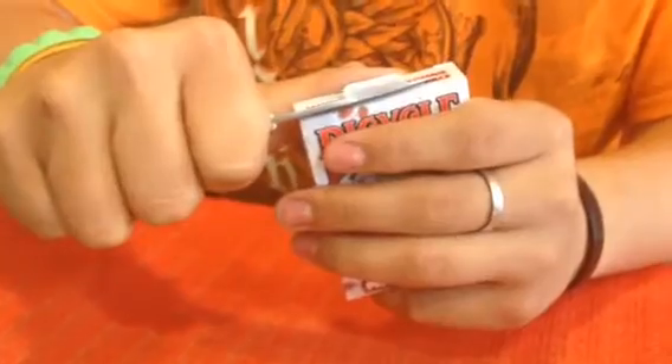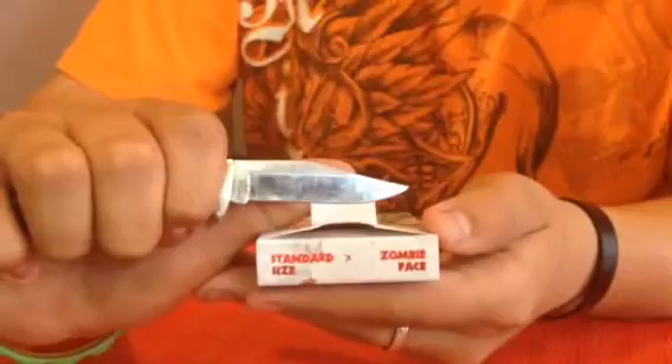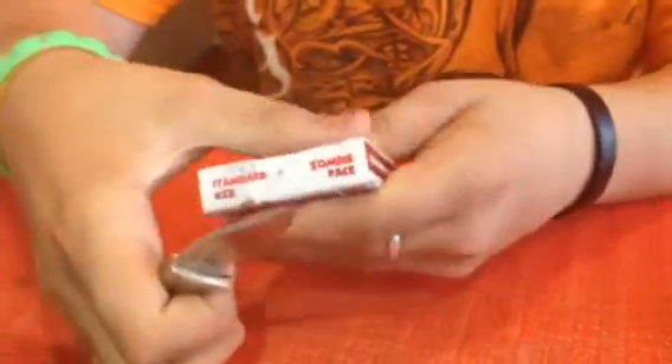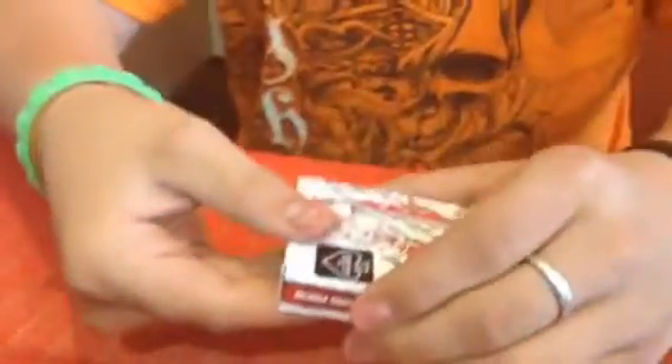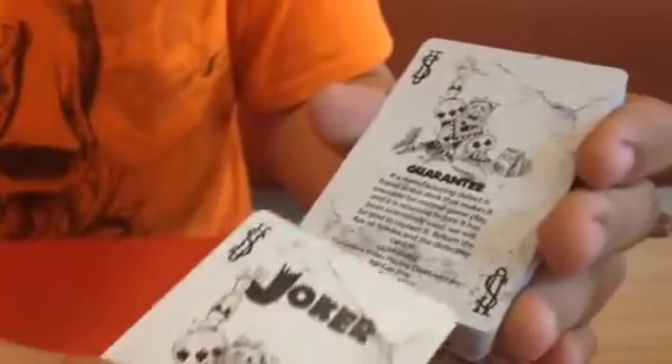If you want to save your sticker, just take and peel it off really gentle like that. We keep them on the back side of our magic board. Here's what these things look like - pretty cool. There's the Joker, go ahead and run through them right quick.